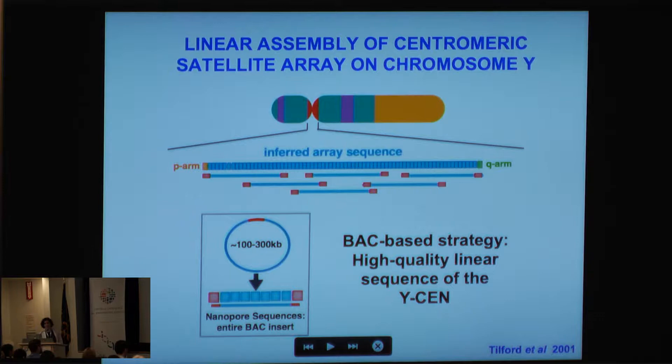The strategy I'll be talking about today is a BAC-based strategy. This is another advantage of this particular centromeric region: David Page's group, in the Tilford et al. paper, made a physical map of the Y chromosome, and I have a library of BACs that I know span this particular centromeric region.